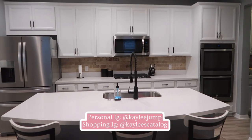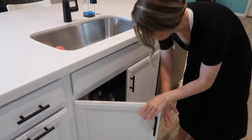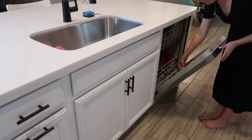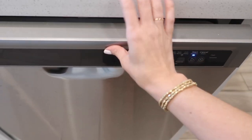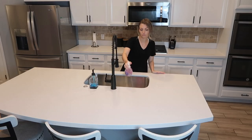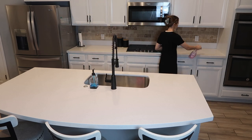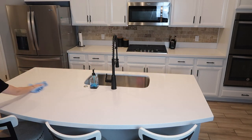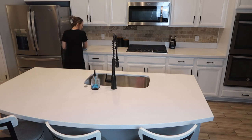I wanted to show you really quick what the kitchen looks like before we do anything to it. I took down all my Halloween decor — it is completely bare now. Before I decorate I like to really get in there and clean. I know you guys don't like watching me clean, so I'm going to make it really quick: empty the sink, get the dishwasher going, take care of trash, clean the countertops and range, then vacuum. I'm going to speed through it and as soon as I'm done, we will start decorating.